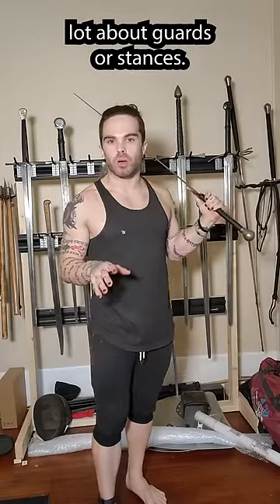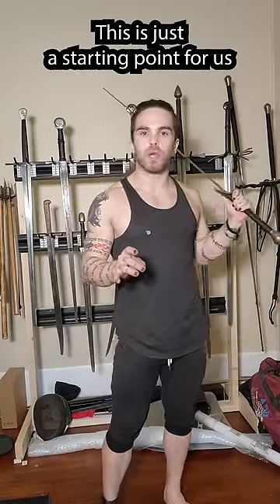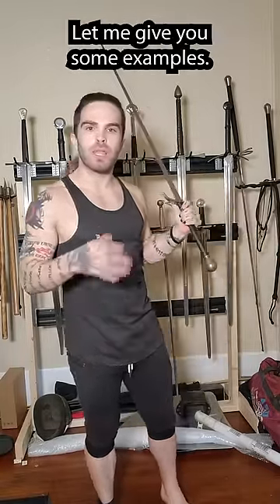In swordsmanship we talk a lot about guards or stances. This is just a starting point for us to launch our techniques from. Let me give you some examples.